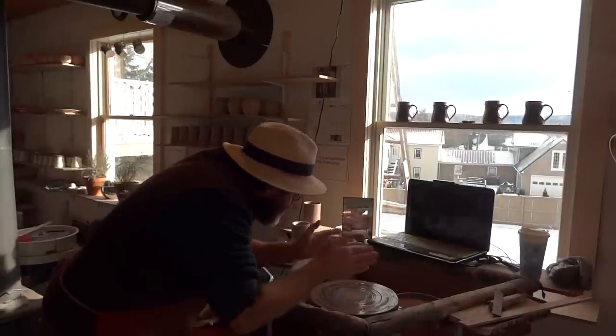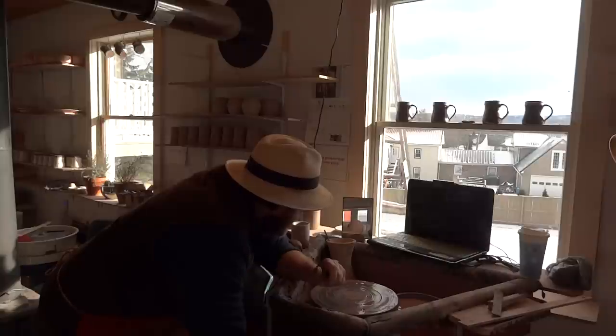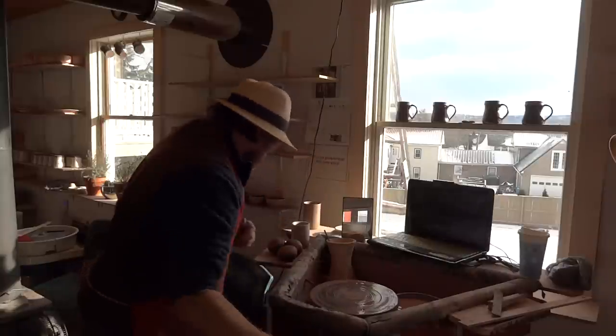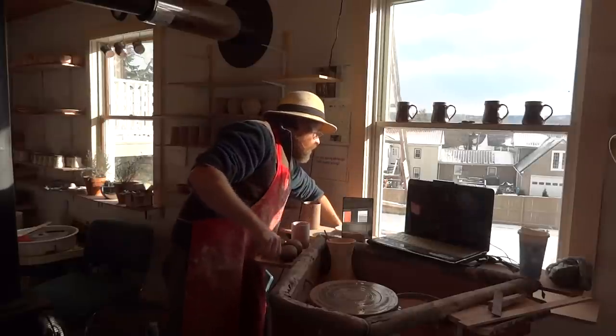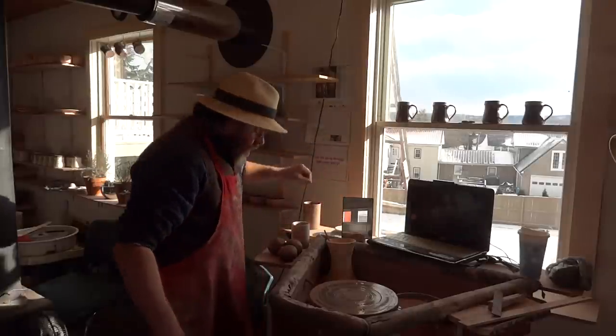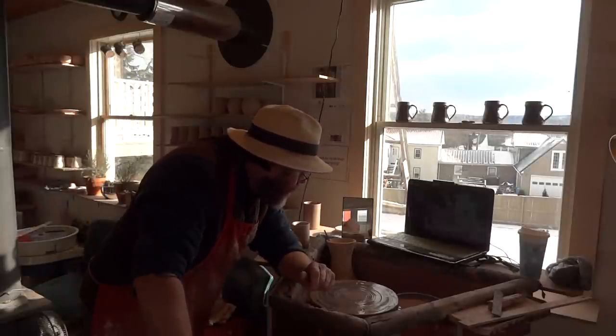That's it, give it, cone it in more at the top. It needs to be more coned in. That's better, that's better.